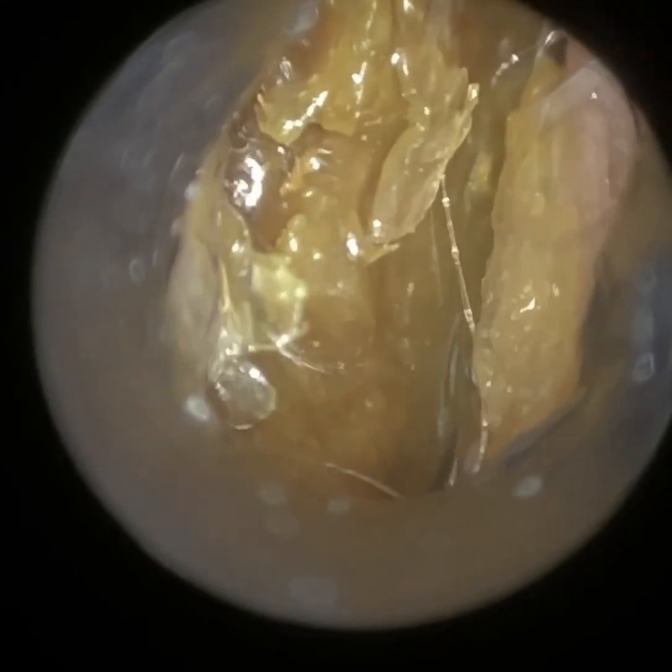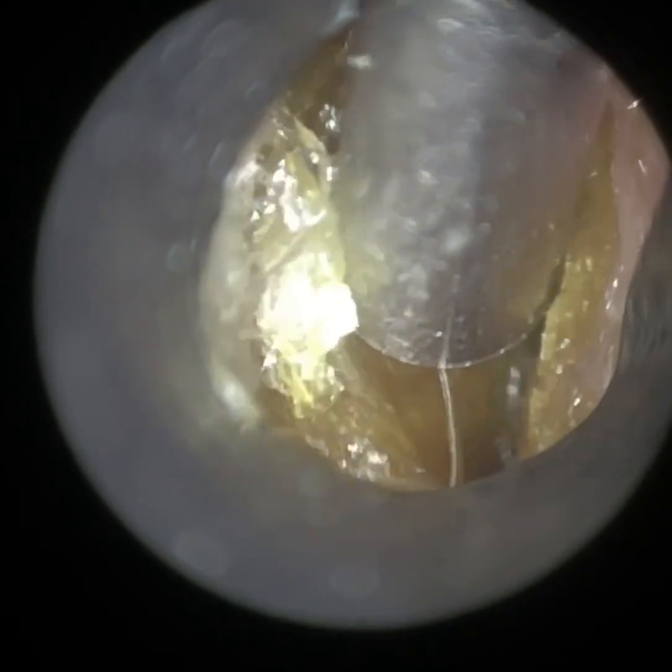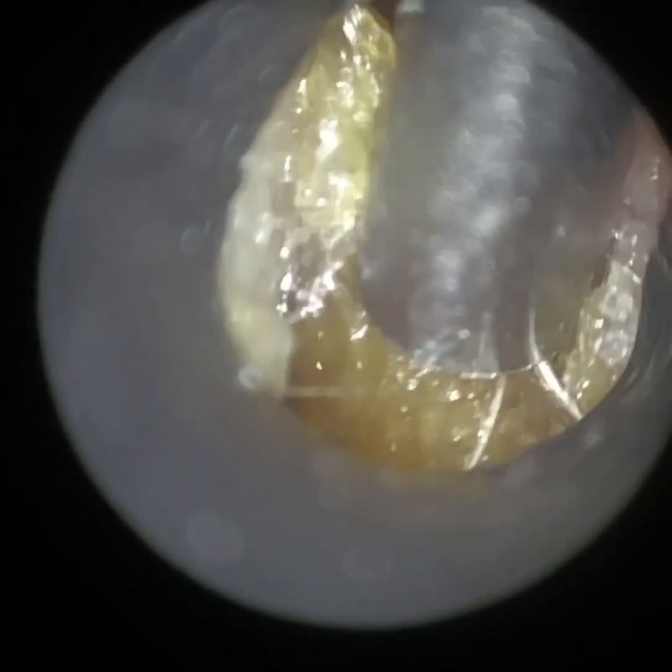So we had a patient who attended with bilateral, fully occluding, dry, hardened earwax and dead skin. This is the patient's right ear — this is the narrow ear of the two. I actually performed the procedure in the left ear first, but because this ear was narrow and a bit more interesting, I decided to swap the order around.